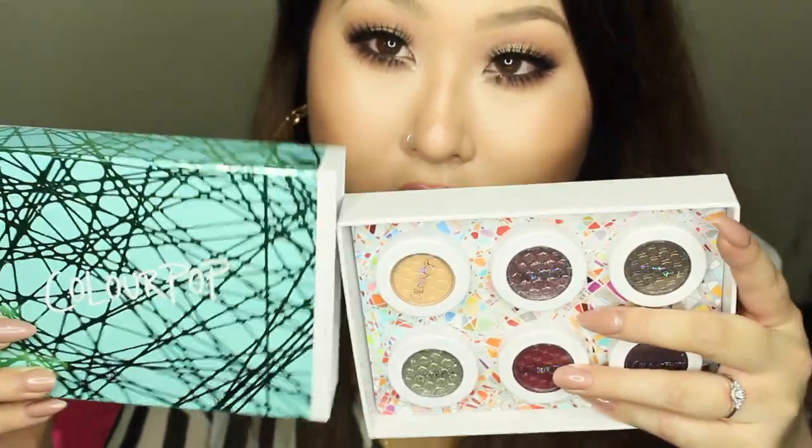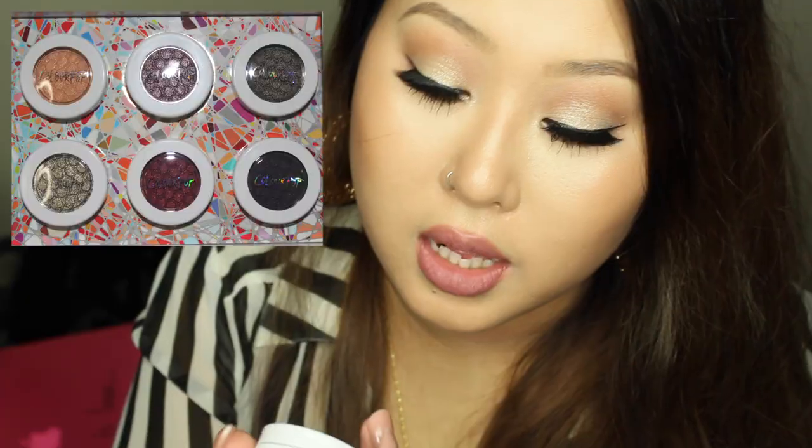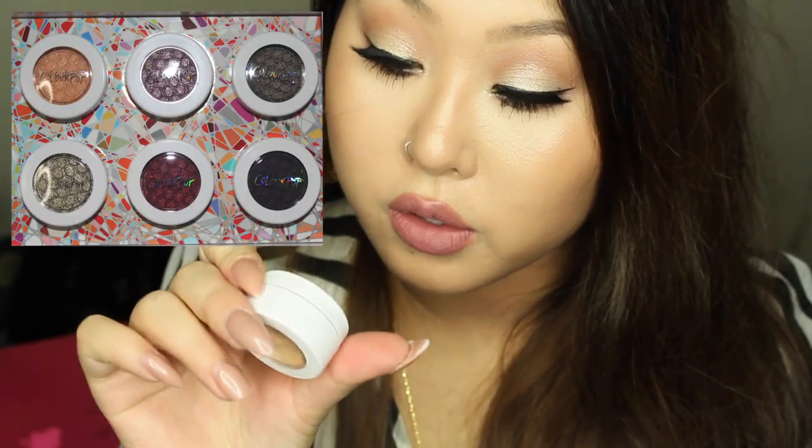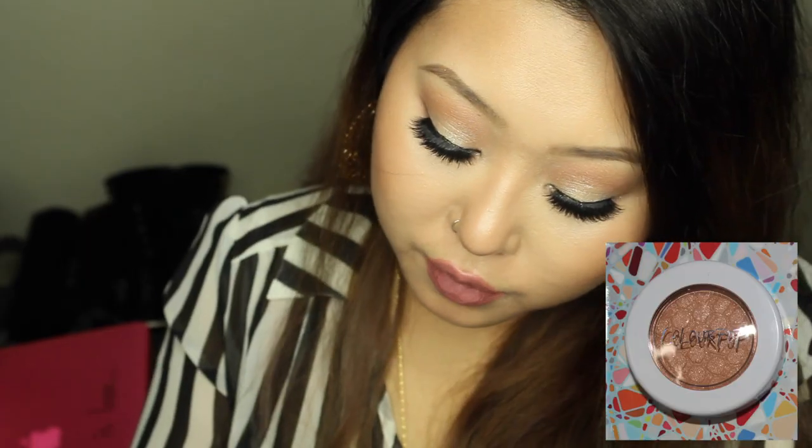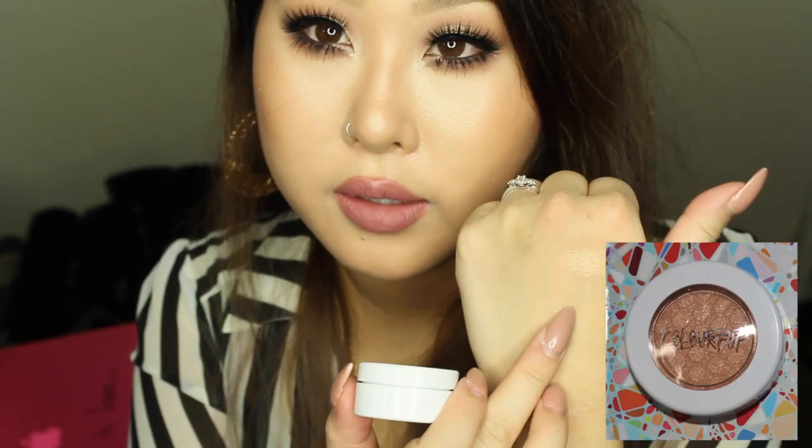The box is like a sleeve — you just slide it open like that. The first color is called Halo. The shadows have a cream or mousse texture, so you always have to seal them tight after use. Halo is a beautiful gold shade with flecks of gold.